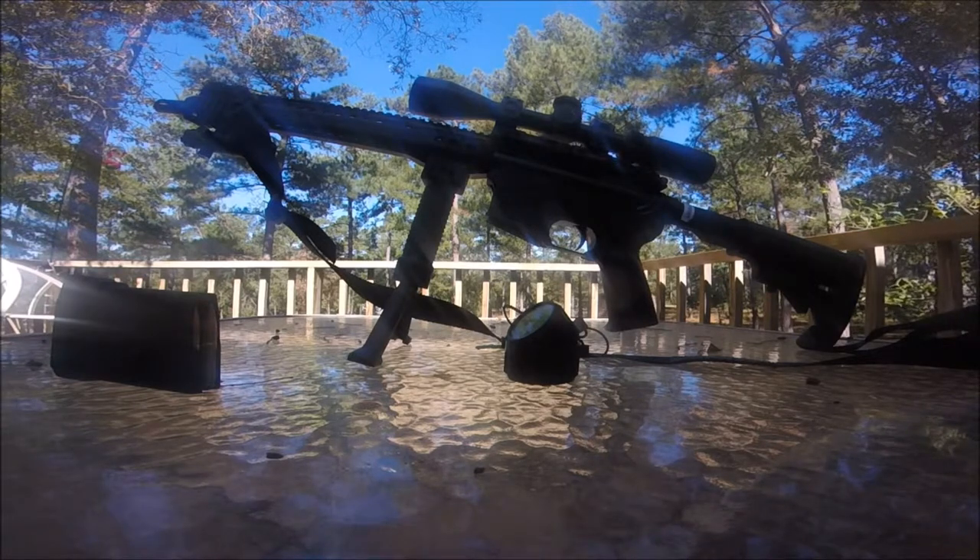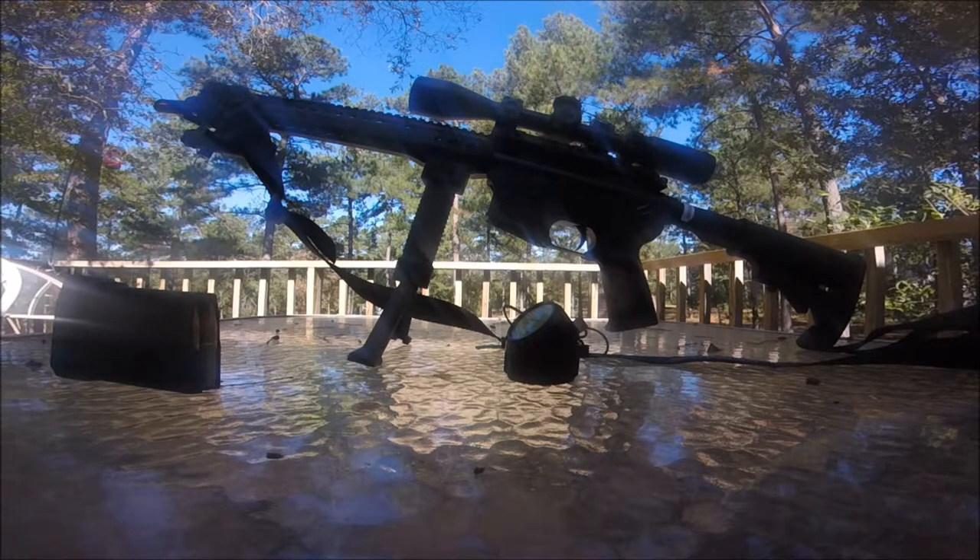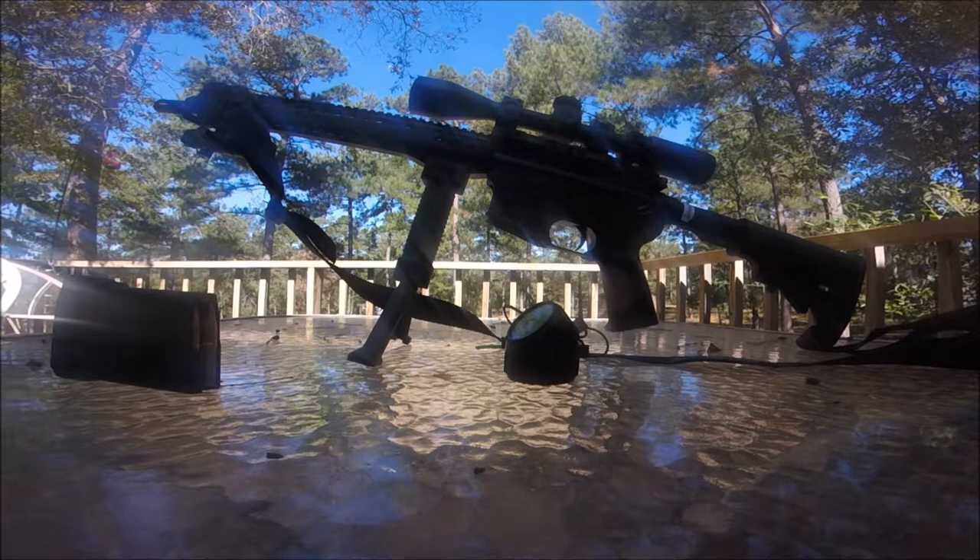A 173 grain boattail bullet match — the M118 — was the round back in the seventies. Then we graduated from the XM-21 to the M-21, which became the M-21 sniper's rifle.